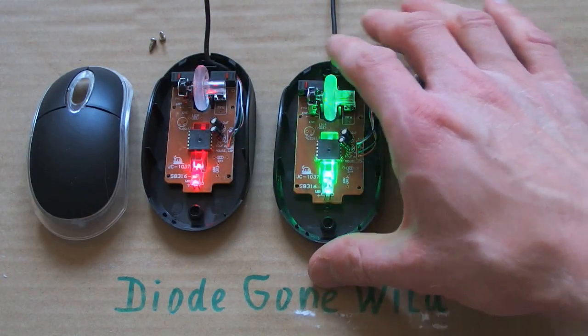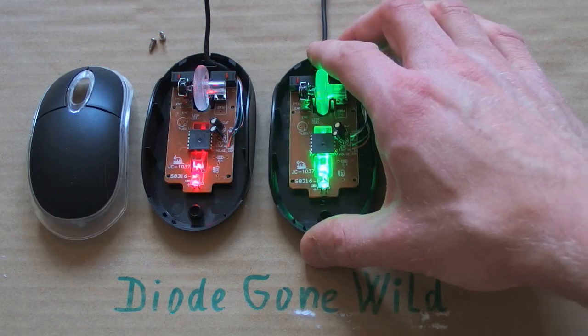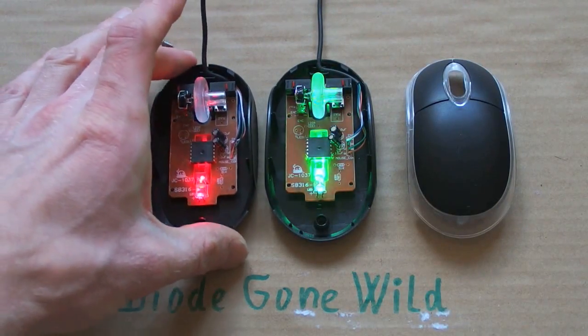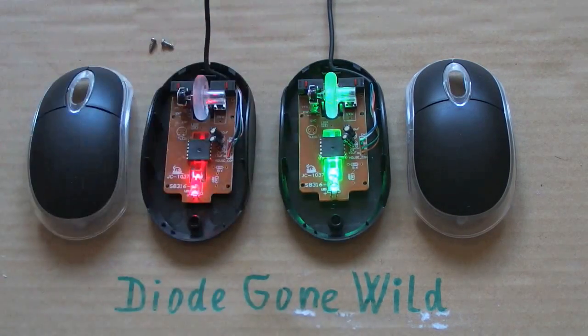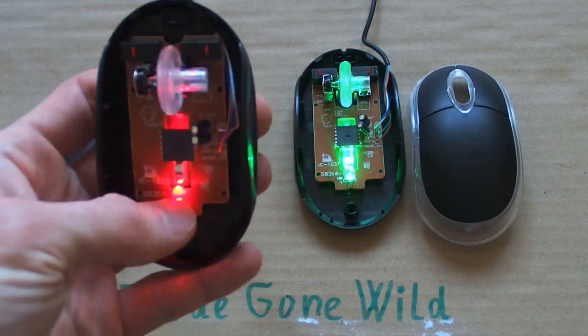Not only is it much brighter, it also works really well. It actually works even on shiny surfaces. The original one doesn't work on shiny surfaces but this one does. So I will keep the green one and I will replace this red one for another color.